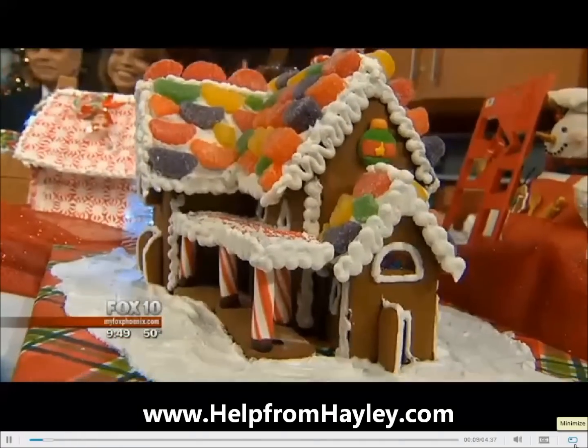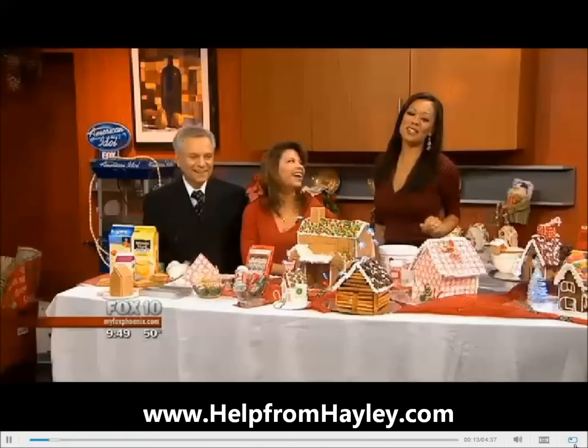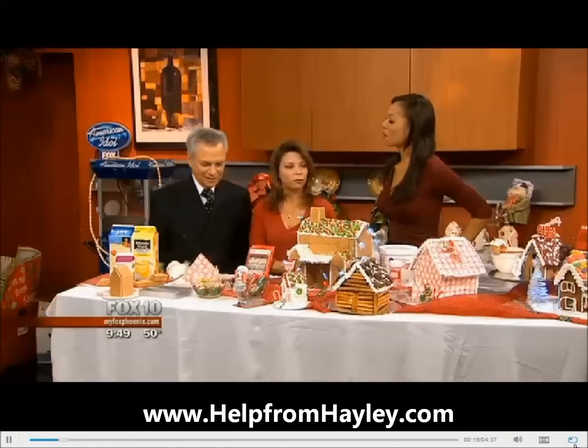Check these out! State-of-the-art gingerbread houses, and you too can construct these in the comfort of your own kitchen. Is that right? That's right. Well, they look like fancy things you buy in a store. You can make this at home. We can.